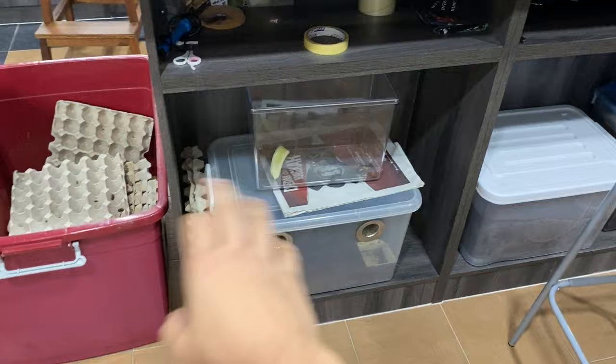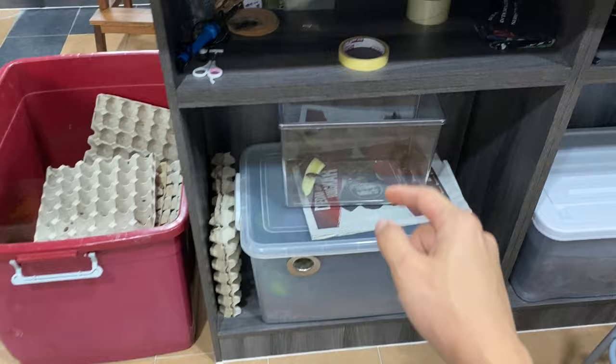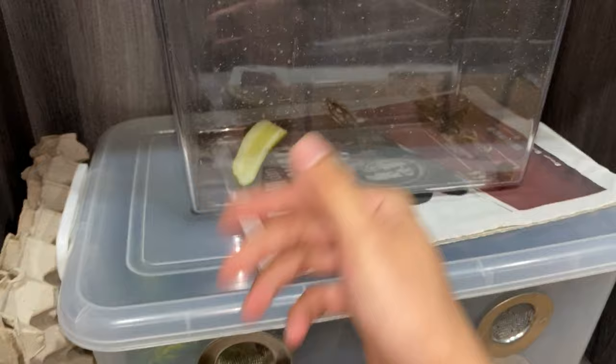If it's moldy, I'll go get a new cucumber and put it in. But they're just going to get cucumbers. So if they're hungry, they should eat it. This guy is already going to — no, he didn't want to eat it. But that's going to be our experiment.